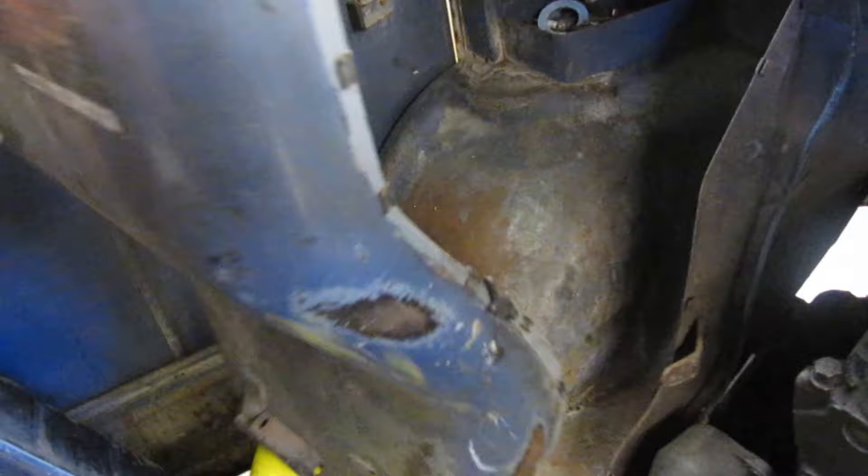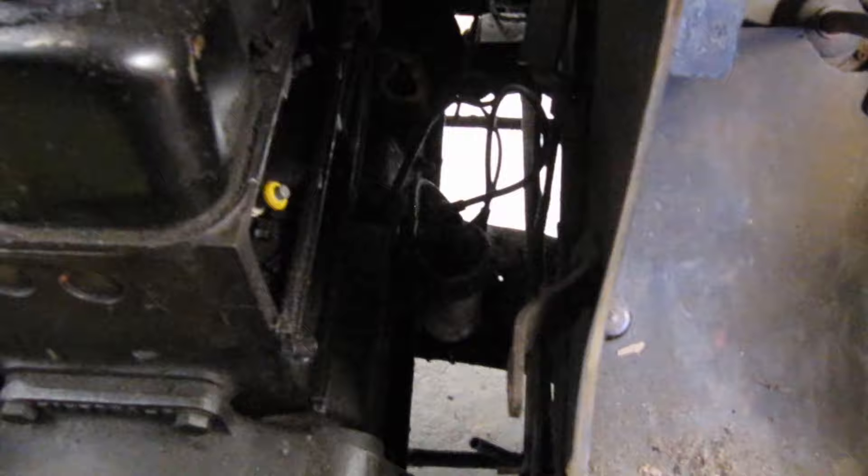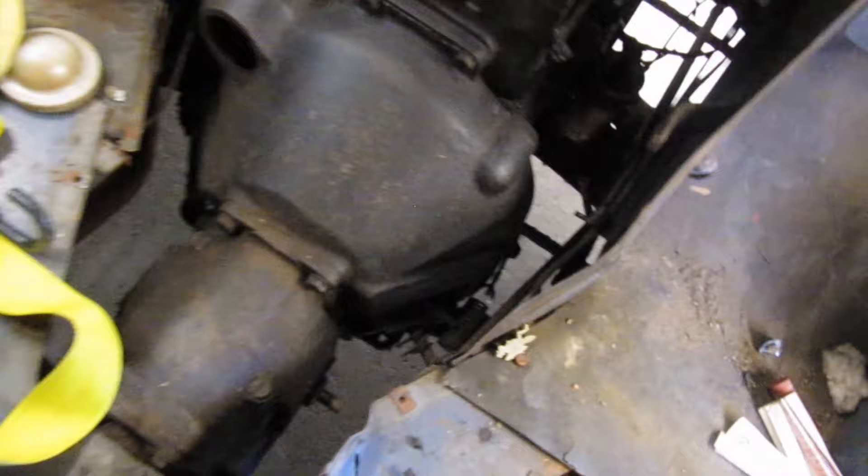And then we see a partially stripped engine — it's actually the first time I've really had a good look at it. There it is. No exhaust manifold, no inlet, no distributor. I've got to get this out first — that'll be the first job.